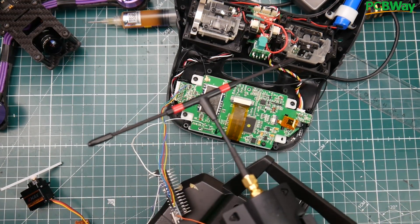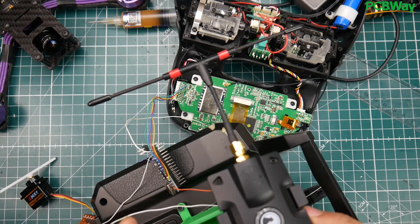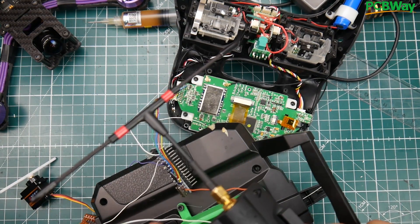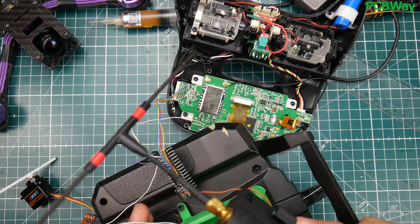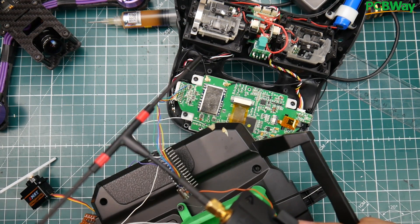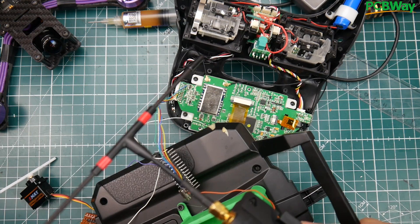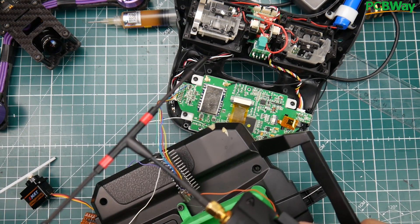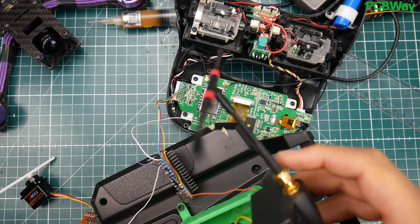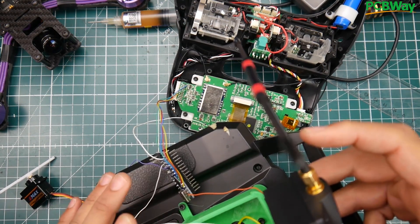Not all modules use PPM — the FrSky modules take PPM and serial. We're going to use PPM, just like we did with the FrSky here. The FrSky was much easier because it already encoded the data into PPM for us, which is why we only needed one wire for that mod. If you missed it, just Google 'FrSky TBS Crossfire mod.'